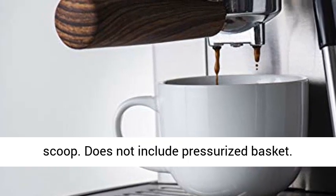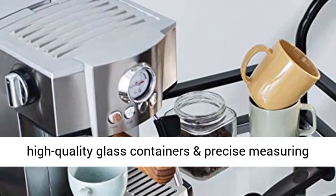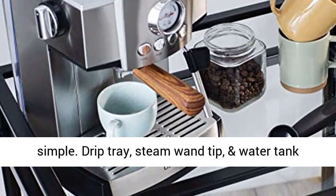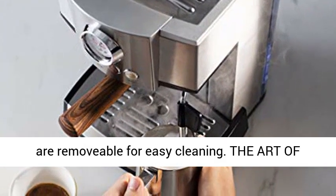Does not include pressurized basket. Perfection made easy — with thoughtful design, high-quality glass containers, and precise measuring instruments, this espresso maker is perfectly simple. The drip tray, steam wand tip, and water tank are all removable for easy cleaning.